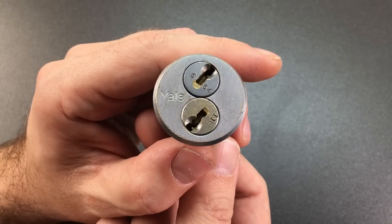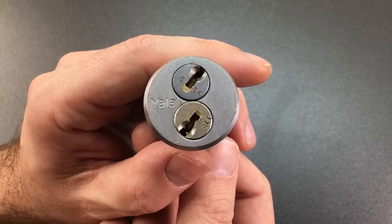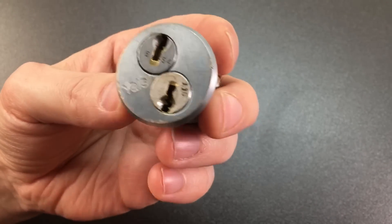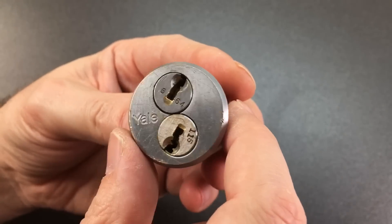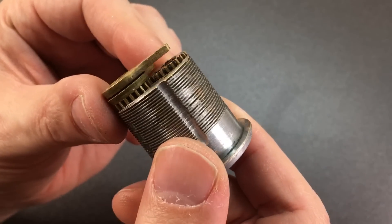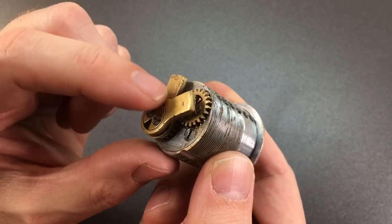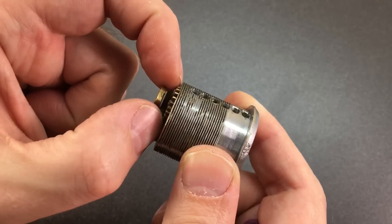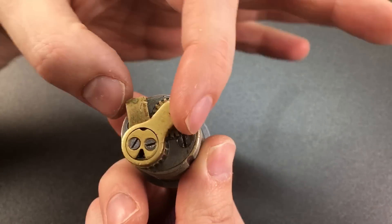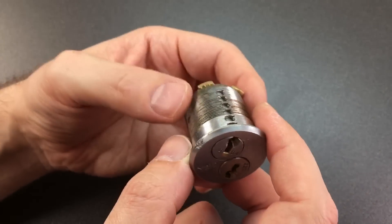Hello again, it's Lock Noob, and this is a really special lock - certainly very rare over here in the UK. It's a Yale bicentric mortise cylinder. Bicentric because it's got two keys which operate two cores, and they're not independent of each other. If you look at the back you can see some gearing by which one key would turn, but the core will turn very much without the other core turning. When they both turn, these two tail pieces - these cams - will be able to turn and open whatever lock it's protecting.